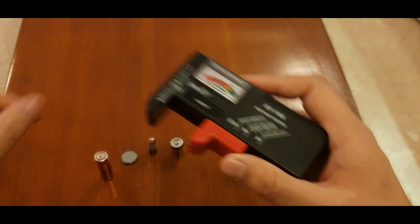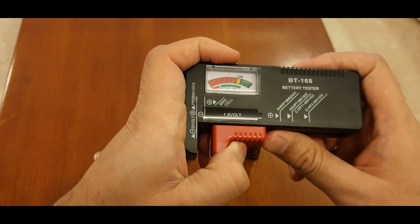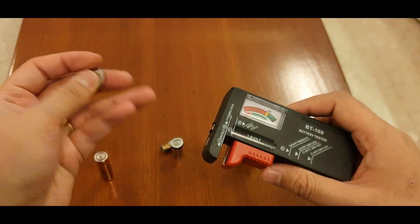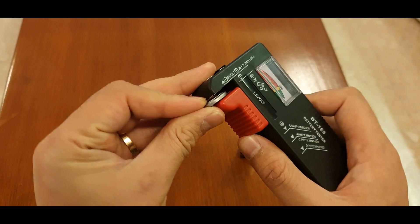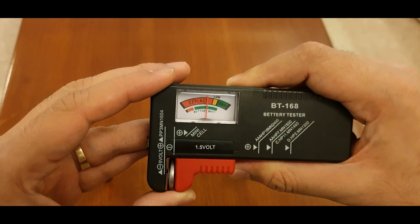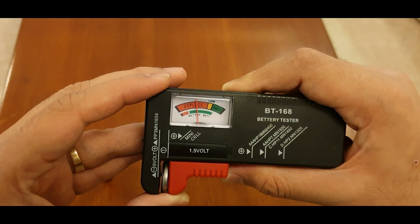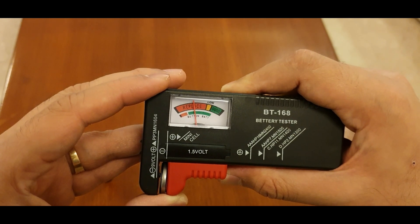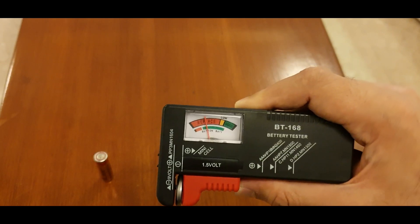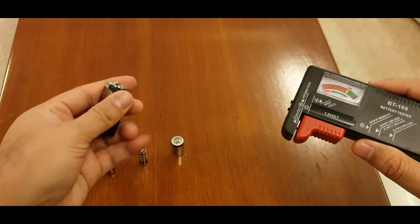So now I will try this flat cell. First close this, then I will put it in and close it completely. It is showing that it is not full and not empty — it's about halfway to being empty.